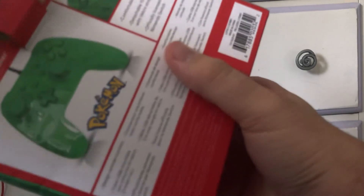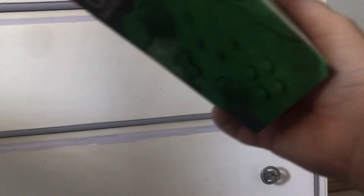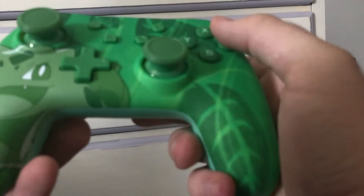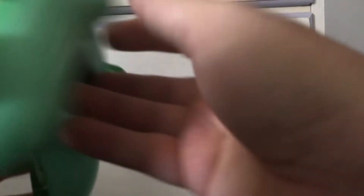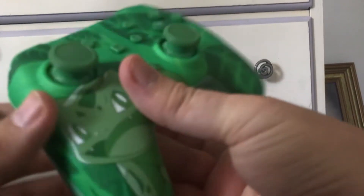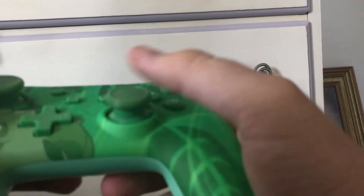It comes with its wire, because it's a wired controller. Let me get it out of there — I don't want to shake the camera too much. Look at this thing — it feels nice. I love the design of the Bulbasaur on the front. Not much on the back, but it's a nice shaded green. The controls feel nice, the buttons and everything.